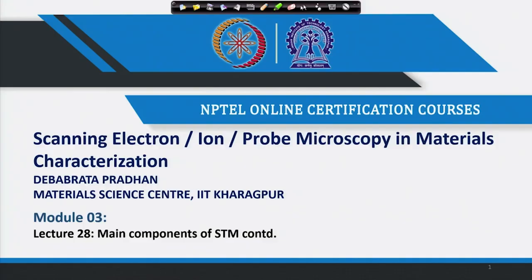Hello, welcome back to our course on scanning electron ion probe microscopy in material characterization. In the last couple of lectures we have been discussing scanning probe microscopy, beginning with scanning tunneling microscopy. We discussed how the tip is fabricated for STM by electrochemical etching, and then we started discussing piezoelectric scanners and the basics of piezoelectricity.